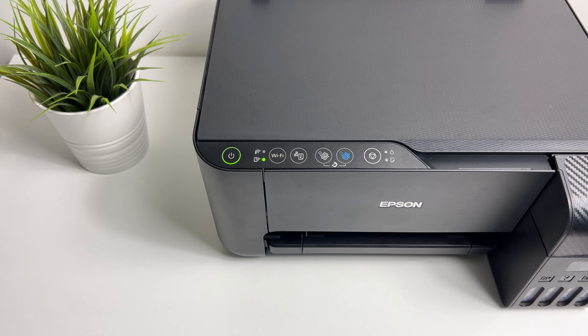Check out my video on how to connect the Epson printer to your home network. So that's it guys, thank you for watching. If you have any questions please drop a comment below. If you like the video give it a thumbs up, please subscribe to my channel, and I'll catch you in the next video.